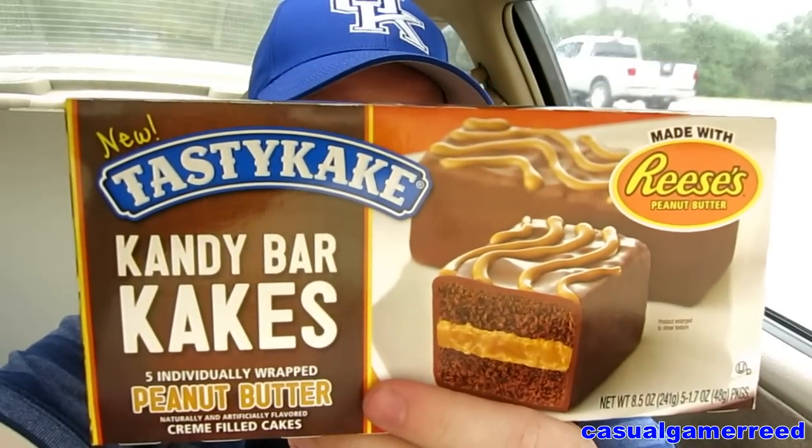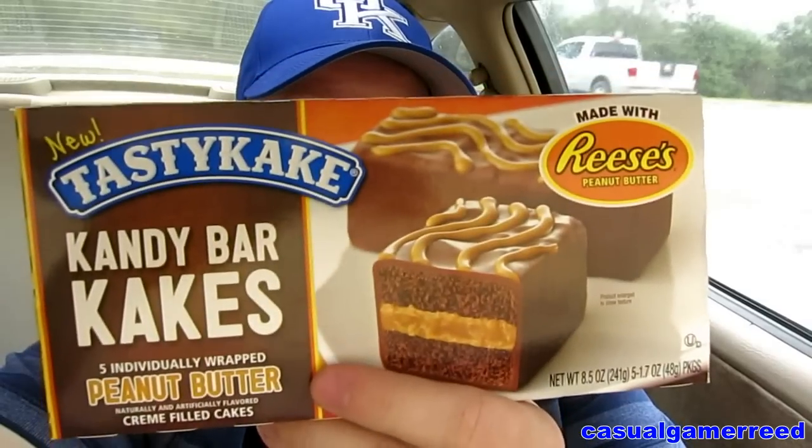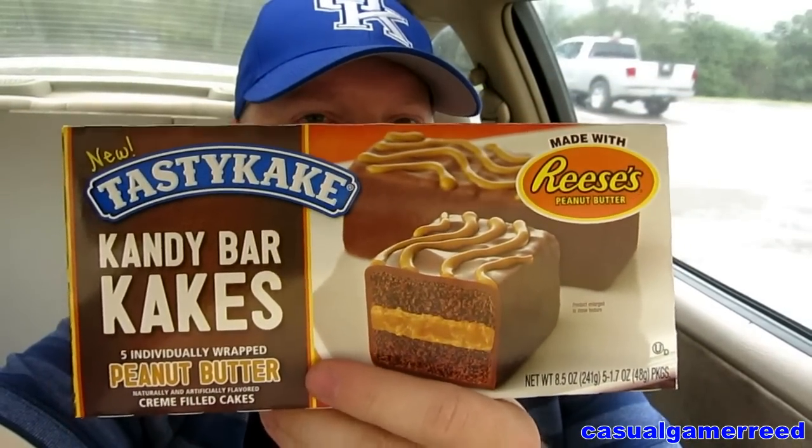Well hello guys, it's Reed here once again — time for another exciting product review. We have Tastykake candy bar cakes. The thing that caught my eye is it said it's made with Reese's peanut butter, and that is the main reason why I picked these up this morning. I'm very excited to review these and I have high expectations for these cakes.